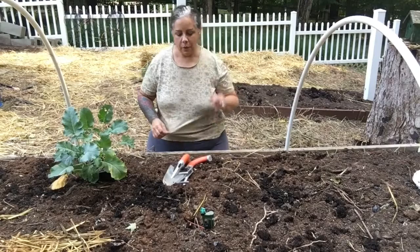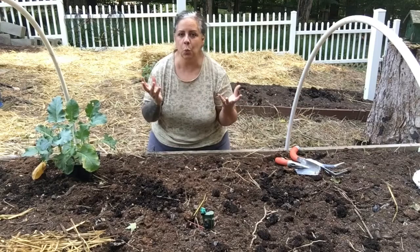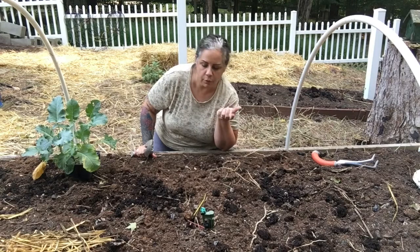Hi guys, welcome back to my garden. I want to show you what I'm going to plant today. This is broccoli. Broccoli loves the cool weather — it's September here in southern Indiana, so we're getting there as far as coolness. Broccoli does well in the cold. I've also done broccoli in the spring, but for some reason I get more of those worms eating them — the cabbage worms.